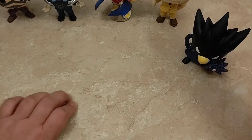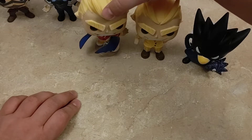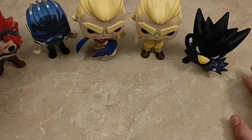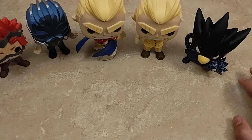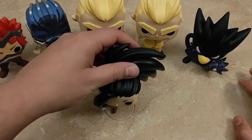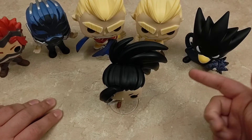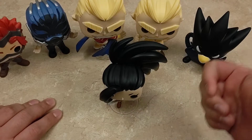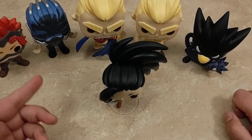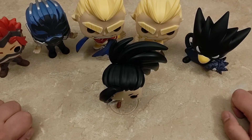Alrighty, well there we have it — that is all of the Series 3 My Hero Academia Funko Pops unboxed in one video, like I was really wanting to do. I still hate that I couldn't get Deku, but stay tuned for that. I will be getting the Deku Pop — or Izuku Midoriya — shortly. As always, if you enjoyed these types of videos, please make sure to give the video a thumbs up, it really helps out the channel. Also, if you don't mind, maybe subscribe, and if you do, don't forget to hit the little bell to stay up to date with all my future videos. Thank y'all, and everyone have a good one.